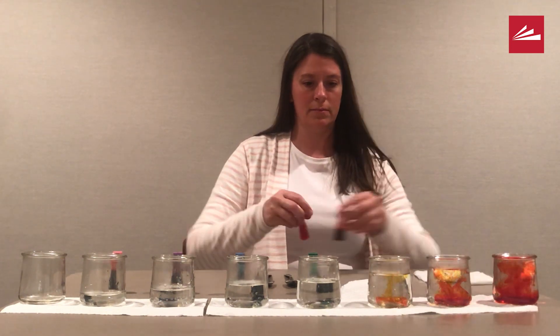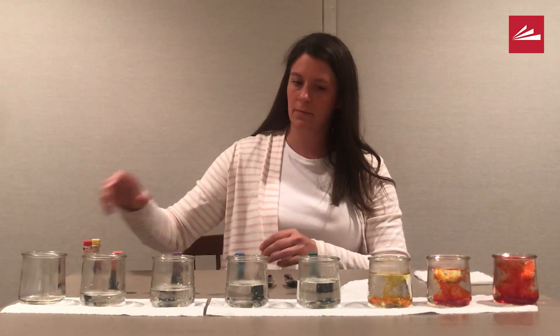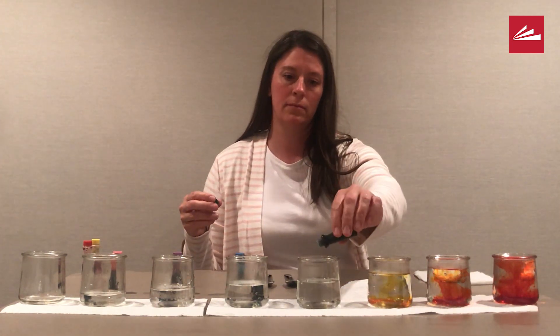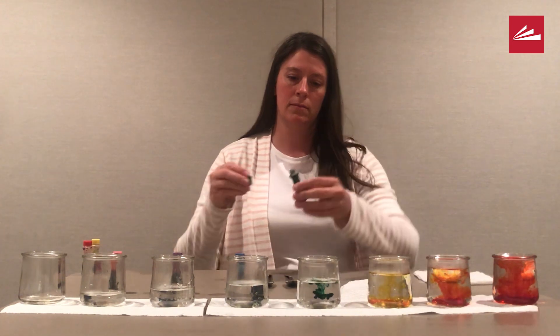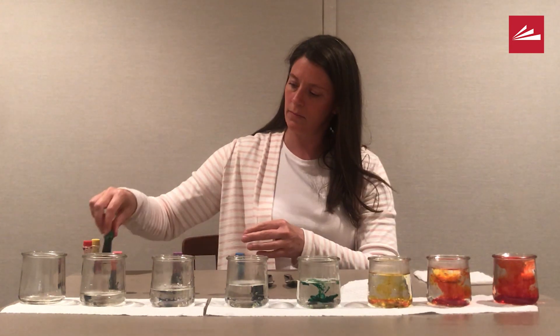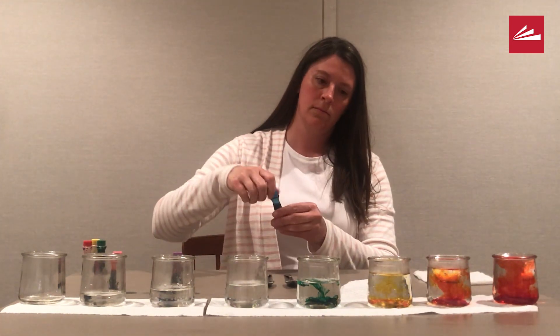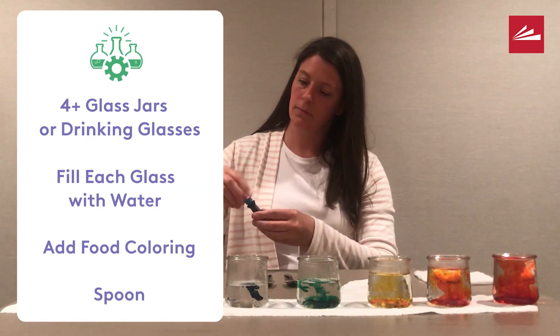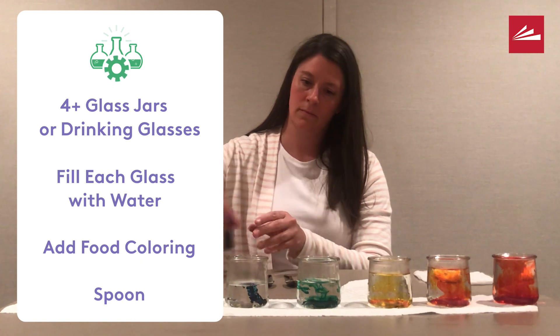The last jar stays empty. Do you have a hypothesis about how that jar will sound compared to all the others? The color of the water won't actually affect the sound each jar makes when we tap it with a spoon. You will get the same results if you don't add any color at all.